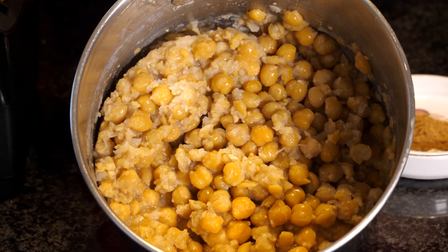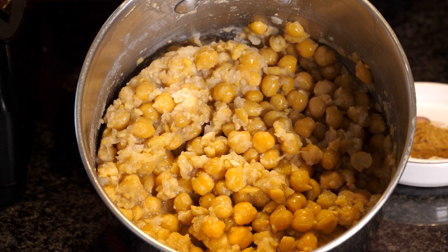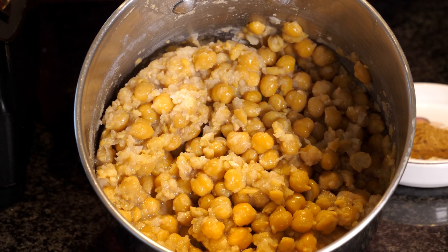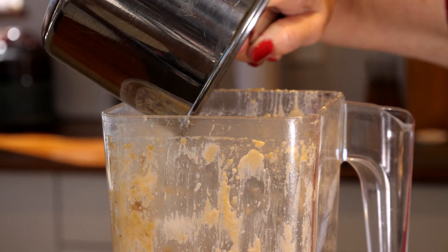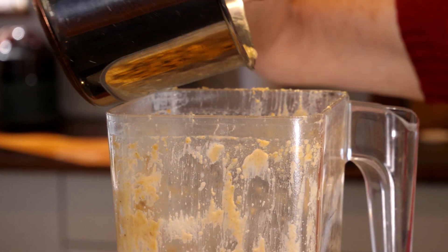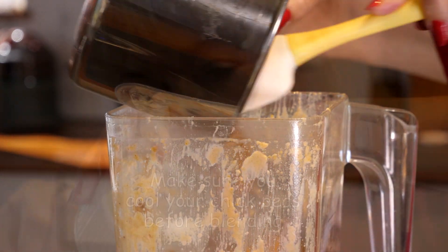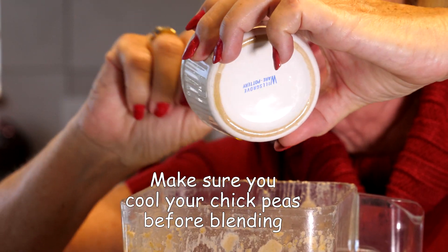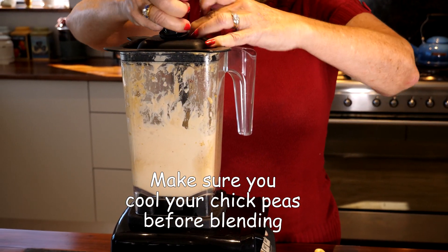The final stage is adding the chickpeas, olive oil and cumin to the mixture and blending. This is how your chickpeas should look — very mushy and soft. That's what the bicarb does; it helps to break down the outer coating of the chickpea and makes it nice and creamy. When I took the chickpeas off the stove, I rinsed them first in cool water to remove all traces of bicarb and to bring down the temperature. You want to use cool chickpeas in your mixture because hot or warm will give your hummus a weird coating.